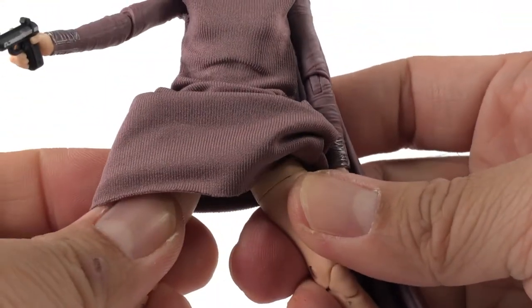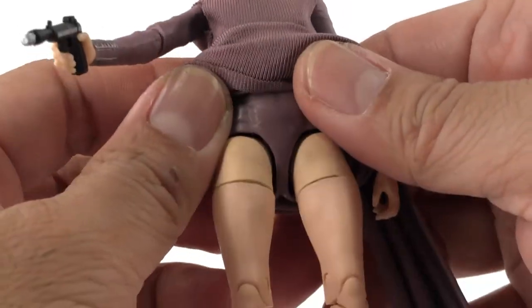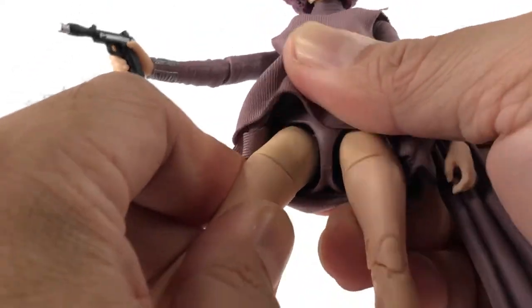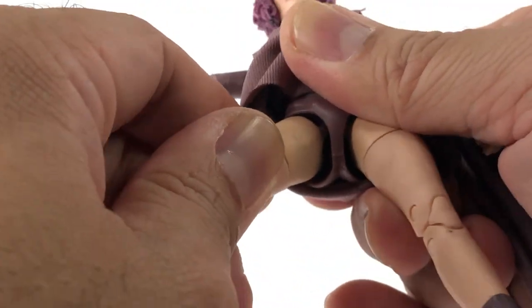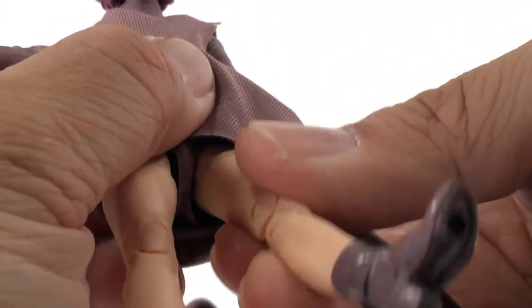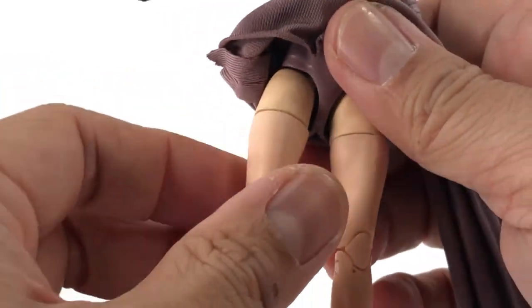She does have legs — the skirt lets it go that far. If you're curious, she is wearing a onesie. Her legs don't have very much mobility and I think that was kind of done on purpose because of her dress. You'd think that at the very least she'd be able to kick forward, but it's not allowing me to — I think she's just supposed to stand and look elegant.